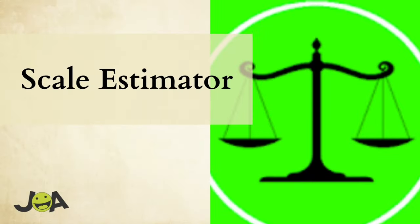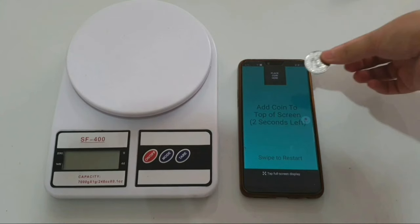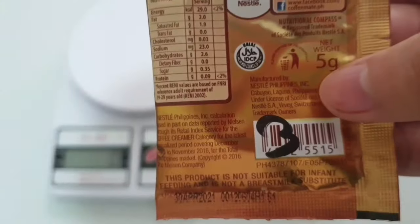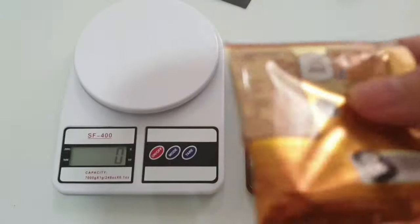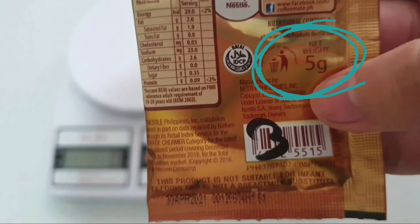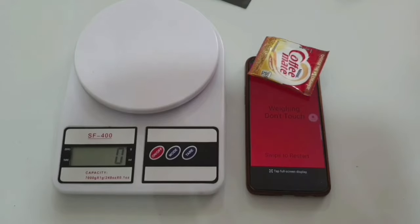The second app I want to try is the Scale Estimator app. To use it, you will need a coin for calibration — just put it on top of your cell phone screen. As you can see, there's a black box right there. After calibrating, put the thing you want to measure on top of the coin. I'm measuring a sachet of Coffee Mate. I grabbed it mainly because it has a net weight listed on the packaging, which is 5 grams, so it would be easier to assess if the app is telling the true weight.